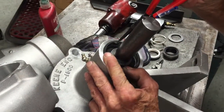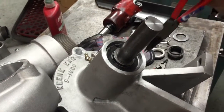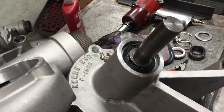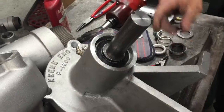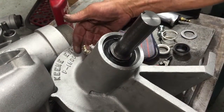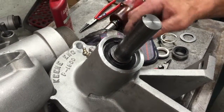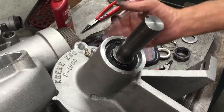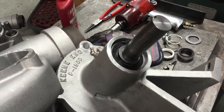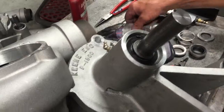Putting in the retainer clip in the back — this is not easy, you have to have the right tool and a pretty strong set of hands. It goes right in there and stops the bearing from coming out. Now your shaft has got one in the front which holds the shaft into the bearings, and the retaining ring in the back keeps the bearings in the housing so it can never come apart. We've got two retainer clips and Loctite on top.